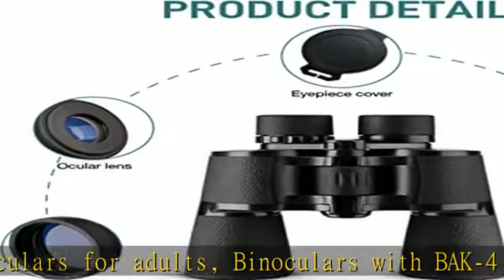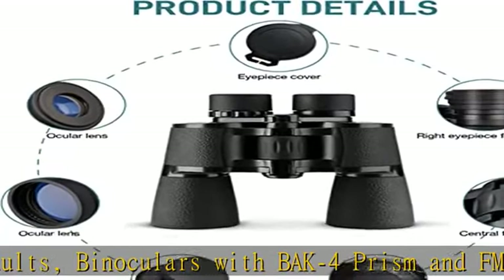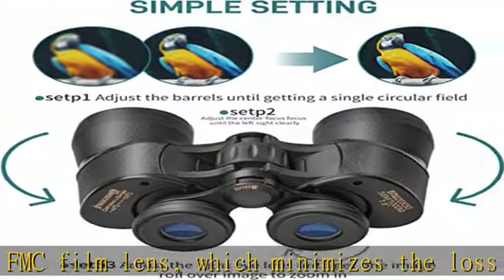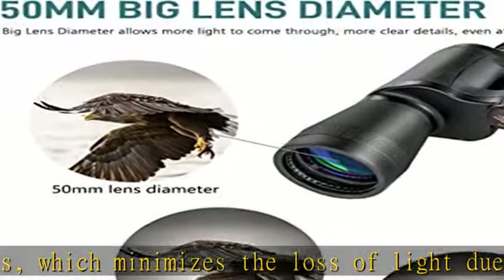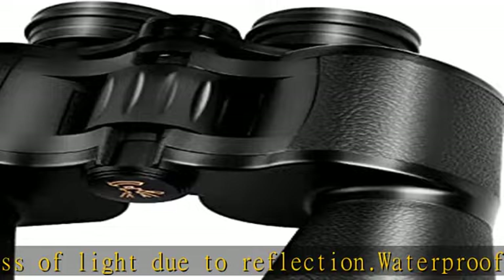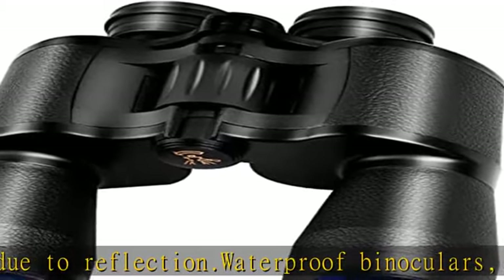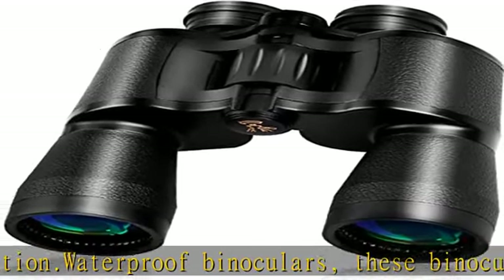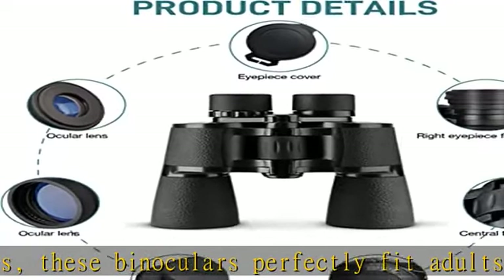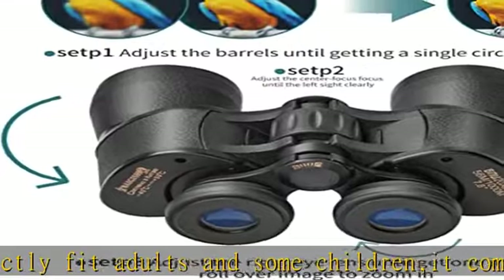Easy to focus for a clear image. These 20x50 binoculars are O-ring sealed with fog proof coating that prevents moisture, dust, and debris from getting inside. High quality, high power professional binoculars suitable for a variety of scenarios including concerts, football games, bird watching, hunting, and more.